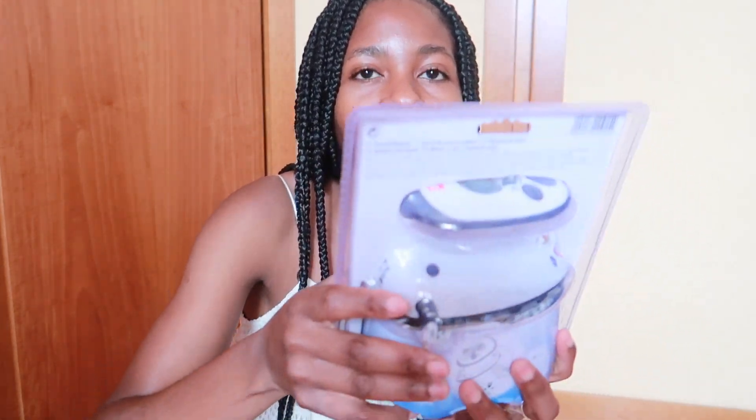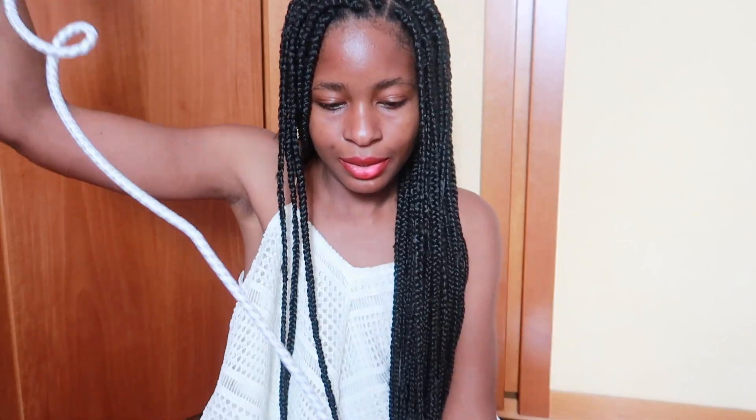So from Amazon I got this small iron. We are going on vacation soon so I needed this because I really love my clothes to be ironed. This is how small it is — so small, as you can see — which is perfect. It doesn't take a lot of space so you can put this in your travel bag.